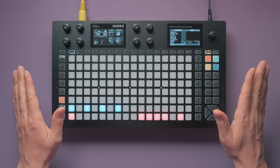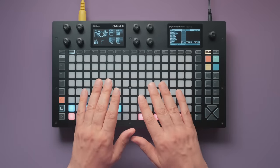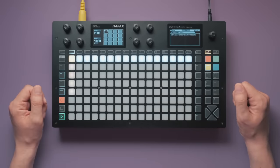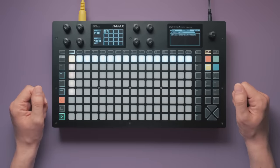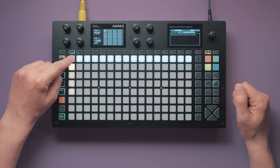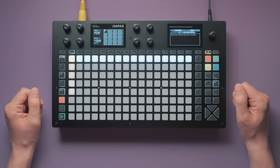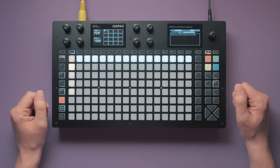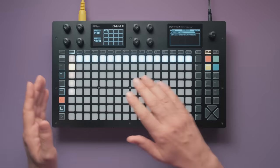All technical aspects aside, we shouldn't forget why we went through all this trouble. Listen to this in context with the previous pattern. Thanks to all those flourishes — the triplets and rolls — this part becomes even more energetic. It literally breaks out of the grid that the rest of the song is in. It creates a sense of urgency and anticipation as it leads from the intro into the verse.